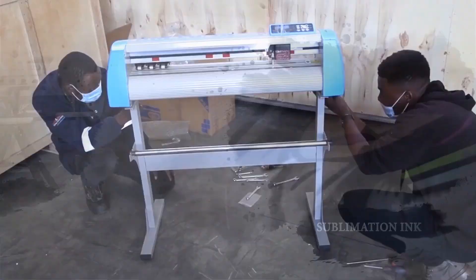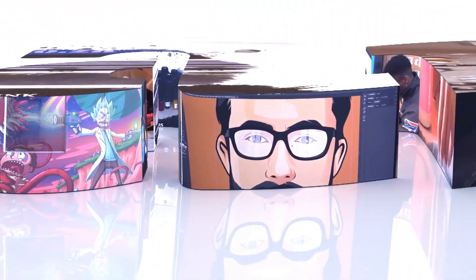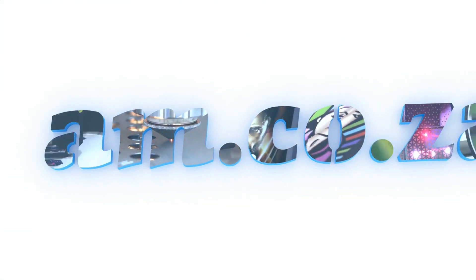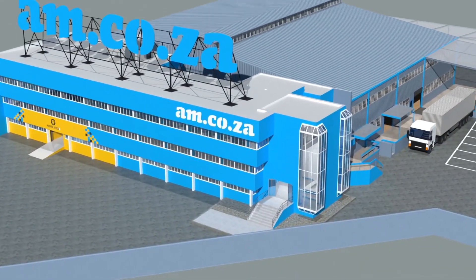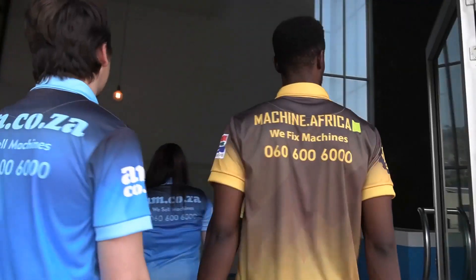2023 marks the 10th anniversary of AM.co.za in the South African market. Through that time we have experienced considerable growth and expansion with the support of our valued customers. To mark our 10th anniversary, we have bought a warehouse at Sunny Rock in East Rand, and will commence with renovation and construction in 2023.